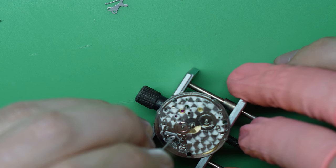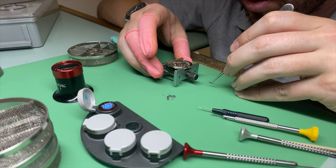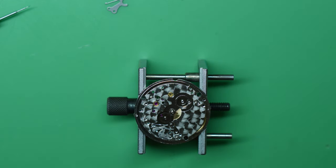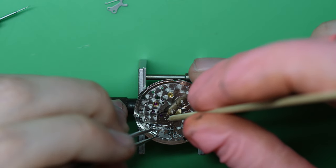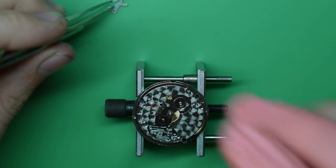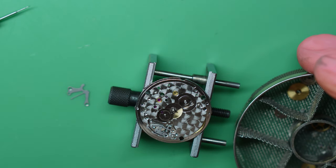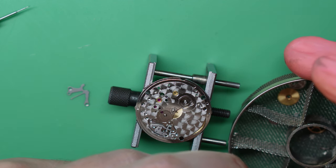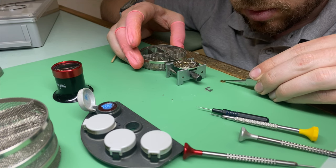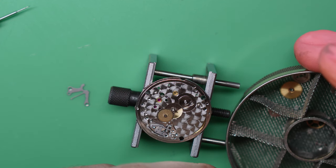I'm putting a little bit of grease where the setting lever engages with the yoke for smoother functioning. Next I'm putting in the yoke spring. I always put a little bit of HP 1300 where the yoke engages with the clutch wheel as well. I almost put the cover plate on before remembering to put in the minute wheel, and then the intermediate setting wheel has to go on as well.